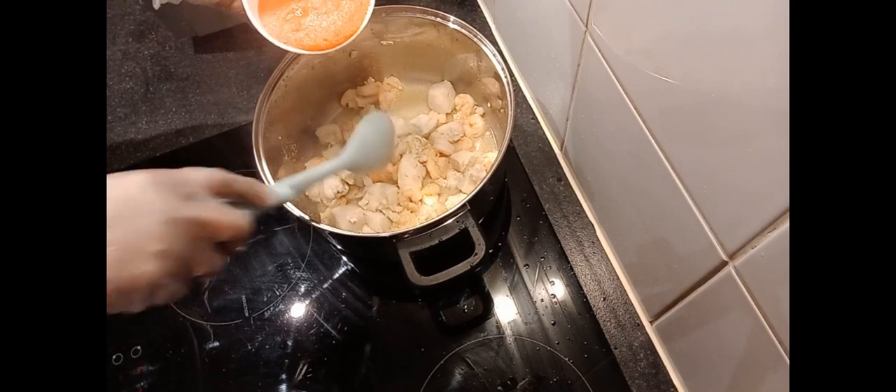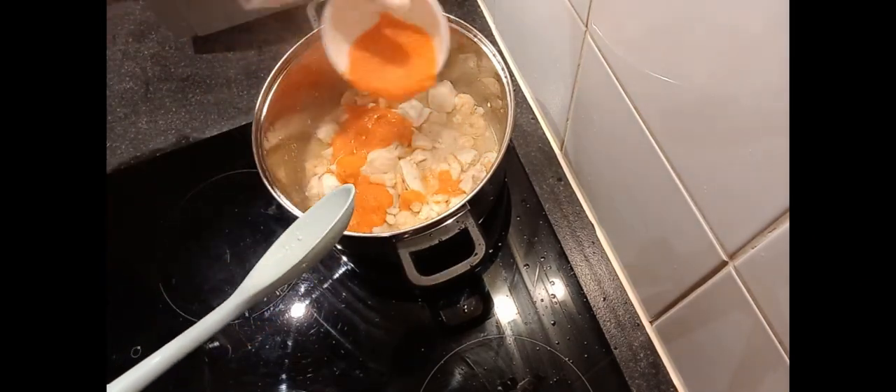So this is our blended bell pepper, onion and garlic.